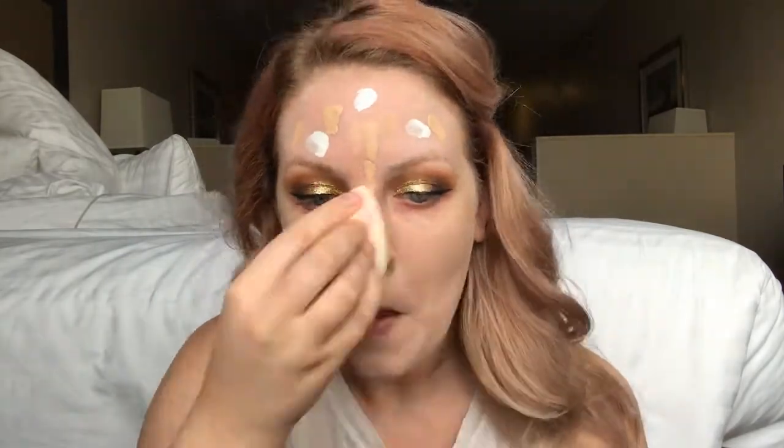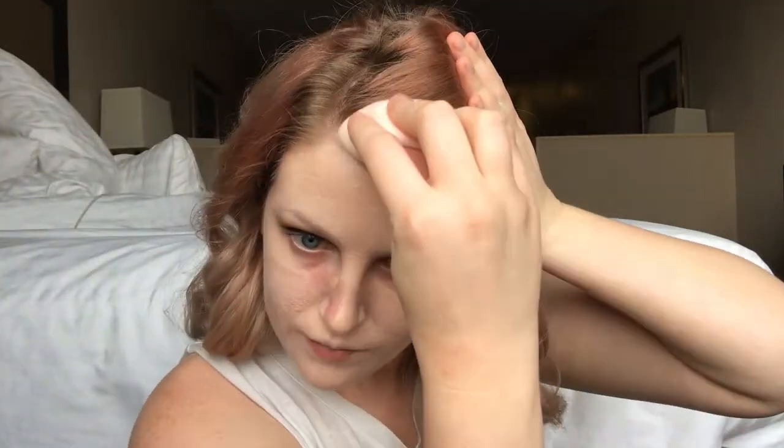Now that I look totally crazy, I'm just going to blend it out with a dampened beauty blender. Now that I'm all blended out, I'm continuing with my normal routine of Tarte Shape Tape. I was able to get a lighter shade in Fair, which I'm pretty excited about, and I'll do that under my eye. I'll use the Fair Beige shade in my other areas like my forehead.